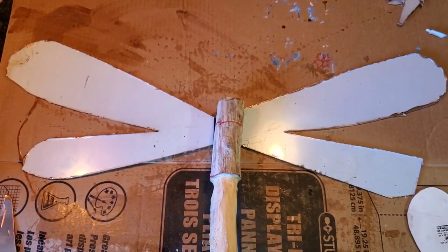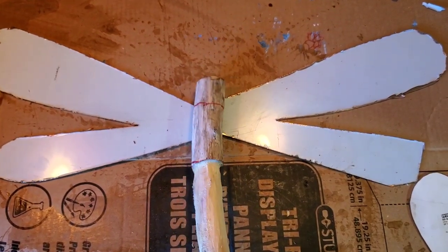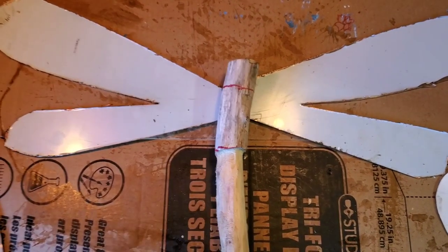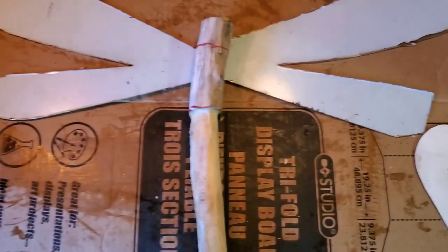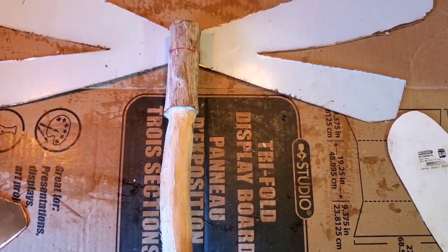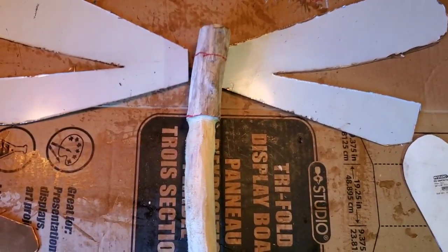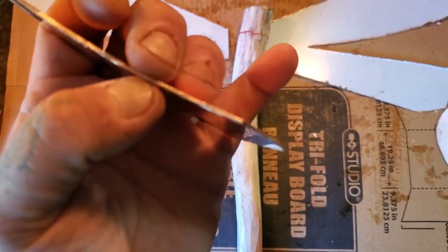Hey, how are you guys all doing? For all that don't know me, I'm Jordy at Carving Fusion. This video is kind of a carry-on from the planter box stump thing I was carving yesterday. I was carving a planter box, like a driftwood piece root stump, and my buddy Gordy wants a dragonfly to put onto the root stump. So this is thick copper.